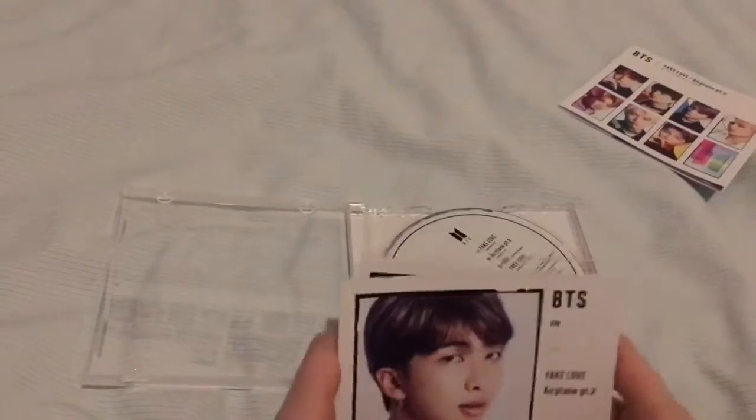What was special about the Fan Cafe edition is that it comes with individual member covers so you can have it like that.